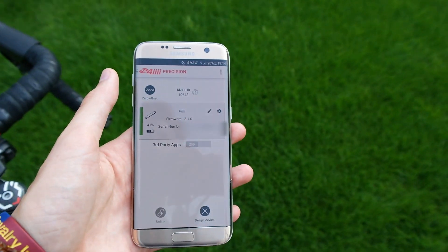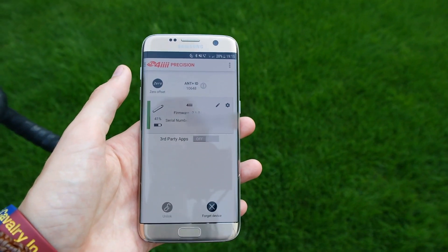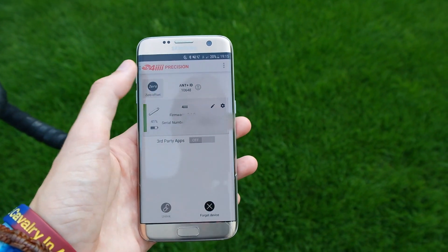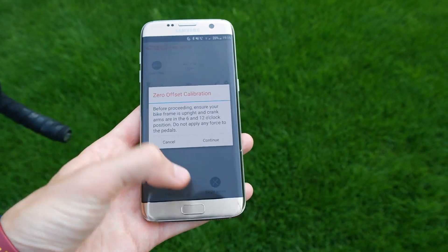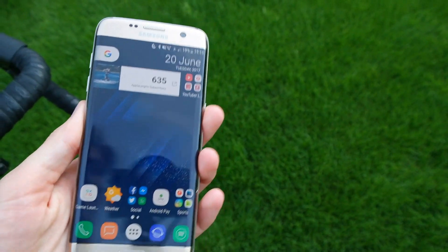You can also do this from within the app. Go into the 4i Precision app, available for both Android and iOS. Once it's connected, you can see up here it's 0 offset, so just tap that. You can see the 6 and 12 o'clock position, then press continue. That should give you the same number and mean it's 0 offset calibrated.